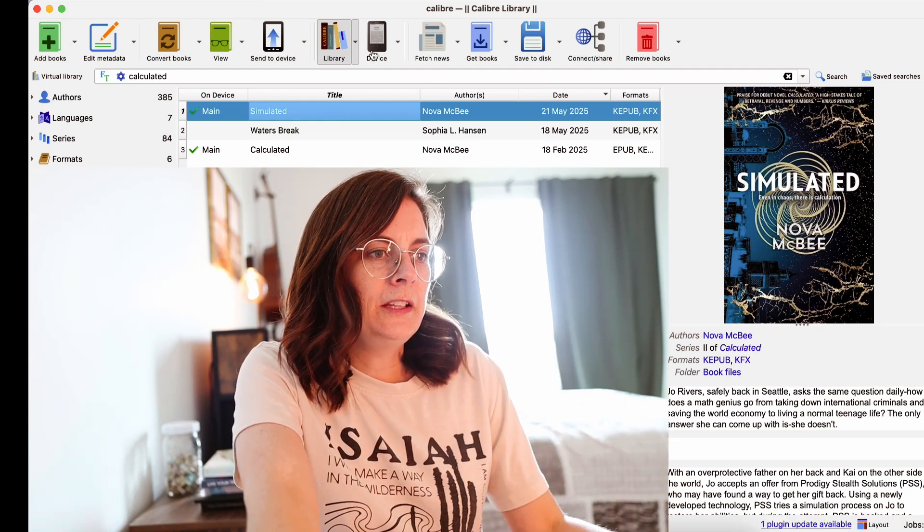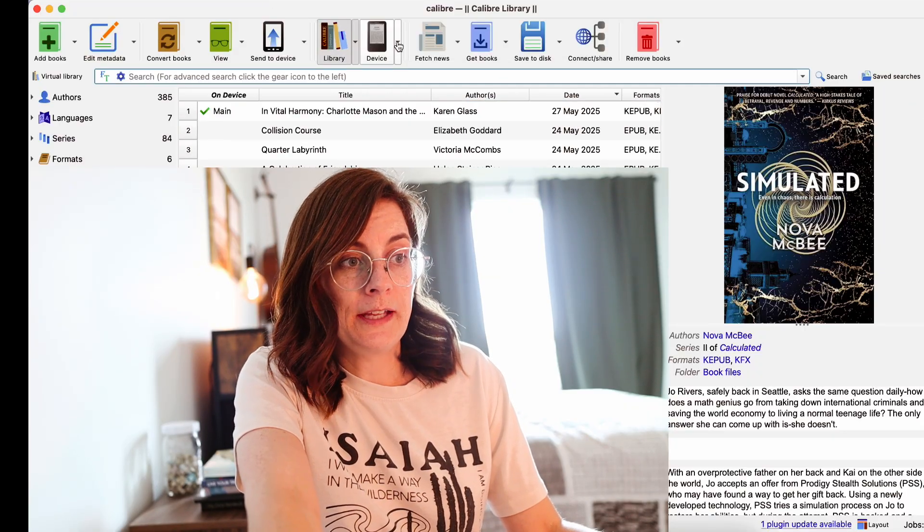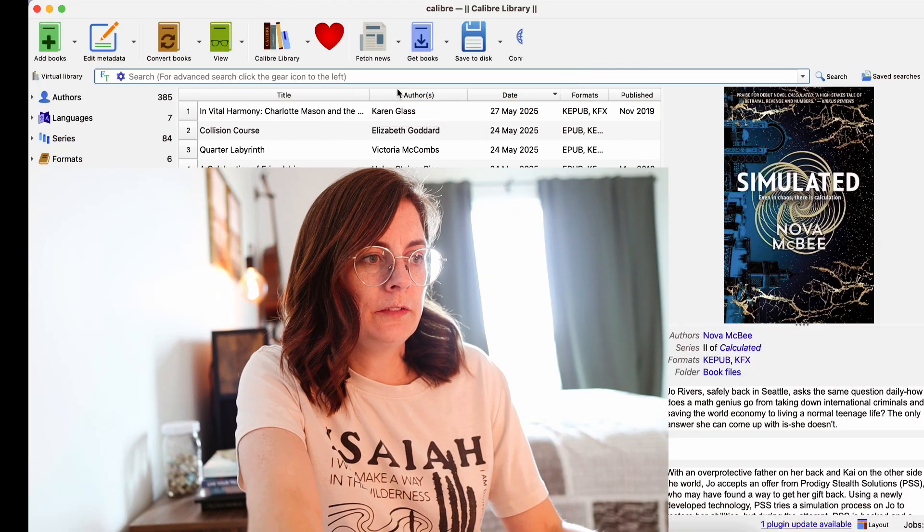Now I'm going to eject this device. I will eject the Kindle and you can see Calculated and Simulated are on there. They're not showing as part of a series, but they're both there and I can even open them without having to download. The covers show up, though the Kindle is so slow — I'm not used to this after using the Kobo. Calculated shows up in non-color, but that's on there. Now I need to pull out my cable for the Kobo since it uses USB-C.